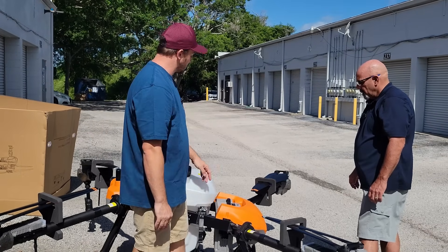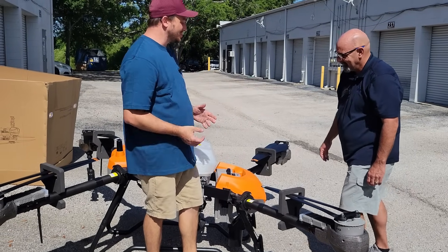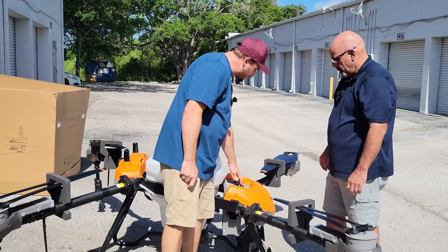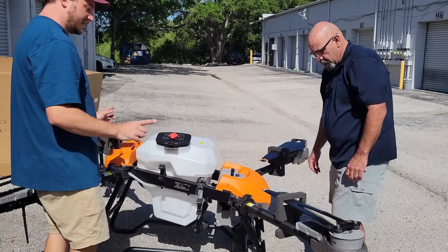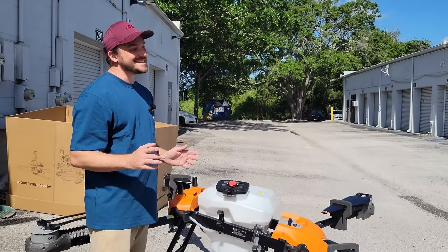For the DJI guys out there, you're going to love this drone — there's a lot of similarities on the operational side. A short press and then a long press powers on the battery, and the drone is on. You should hear it. I like the sound. Absolutely.